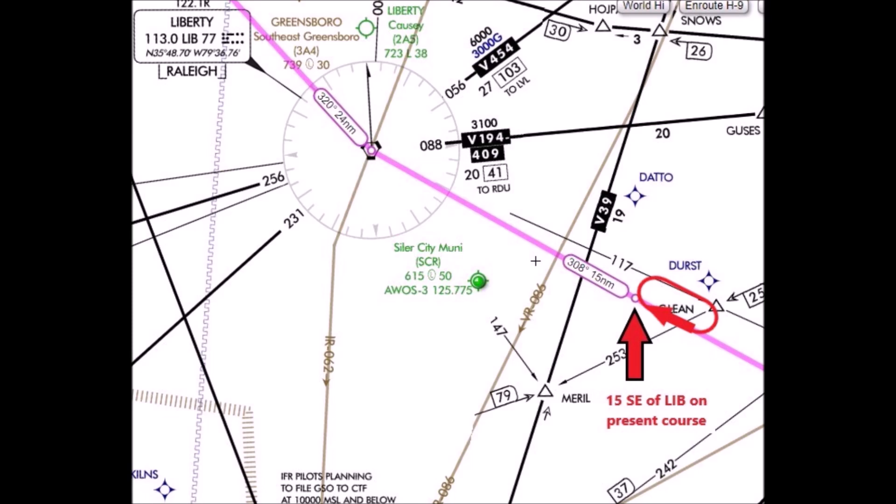Our only issue is: how do we create the holding fix 15 miles southeast of the VOR? This is what we will explore.